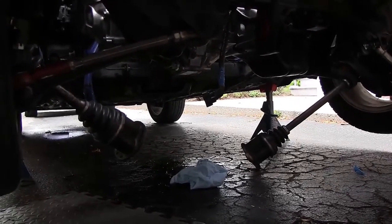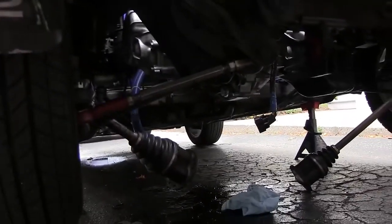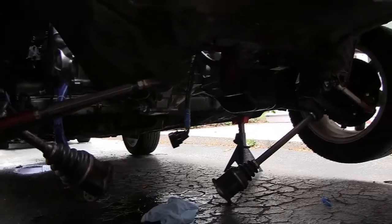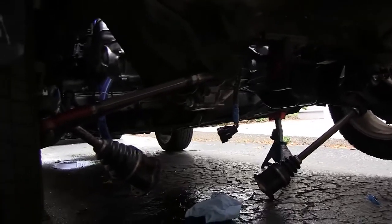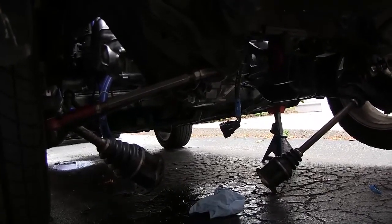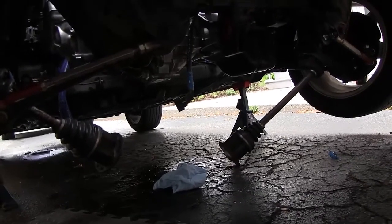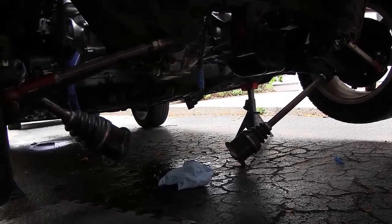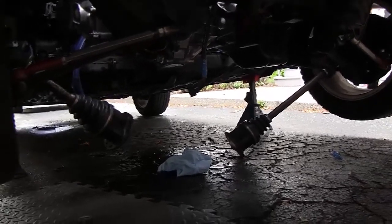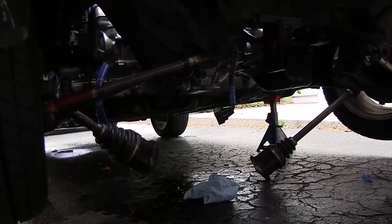We may want to remove the wheels and actually pull the drive shafts out completely, just to make it a little bit easier to get the dolly underneath when we want to drop the engine. That might be a useful extra step — you don't have to do it, but it makes your life easier. I'll do it as an extra step and show you, but for now we're just going to leave them and see if we can do it without removing the axles completely.